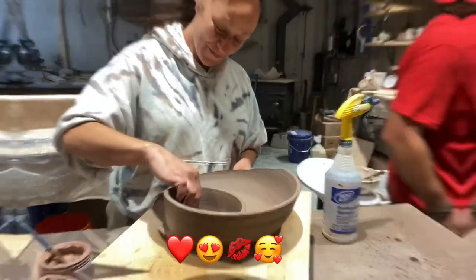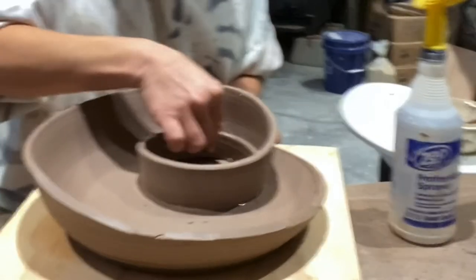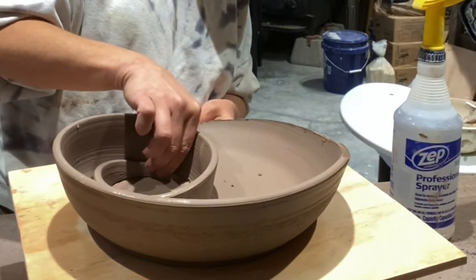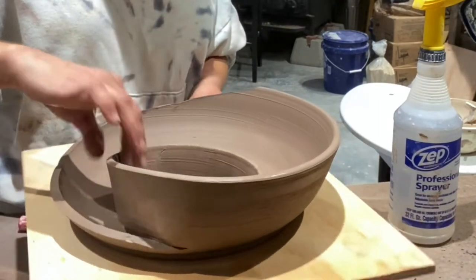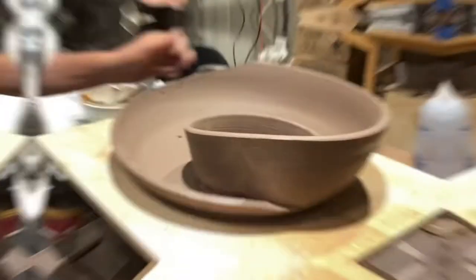I got a little smooch from my husband! All right, back at it. In this clip I'm just pushing kind of down and in — I'm merging the two with quite some force because this clay is a little hard, but I'm just using my fingers to merge the two pieces together.